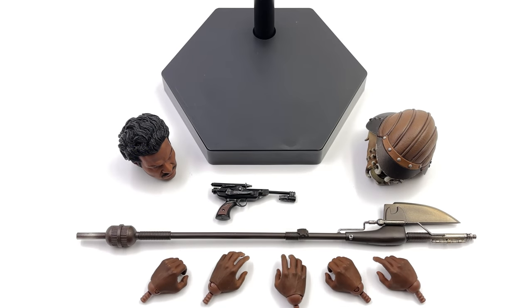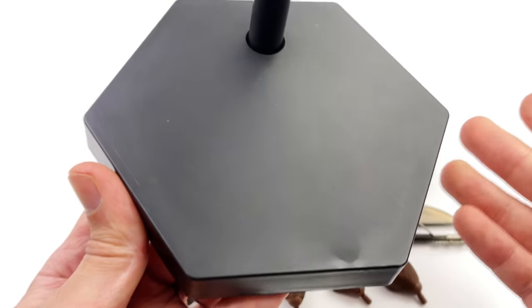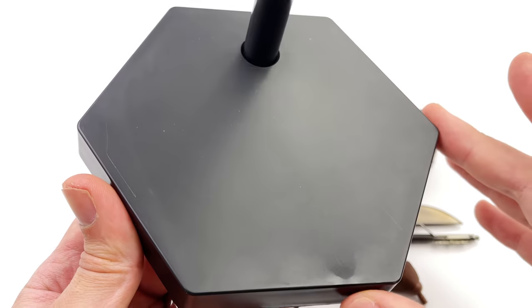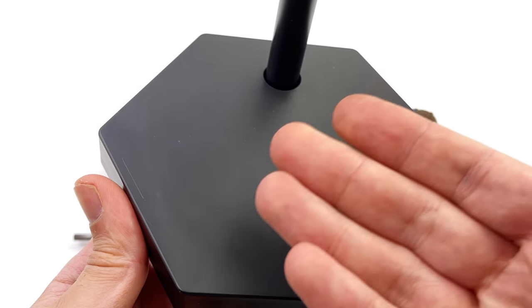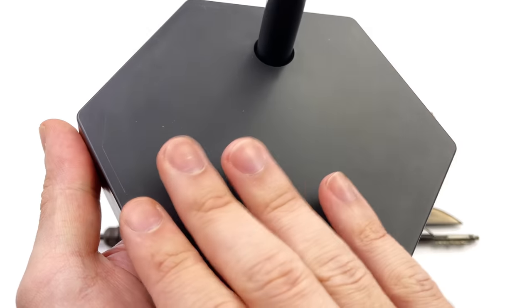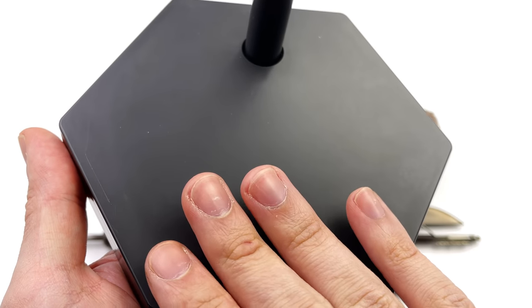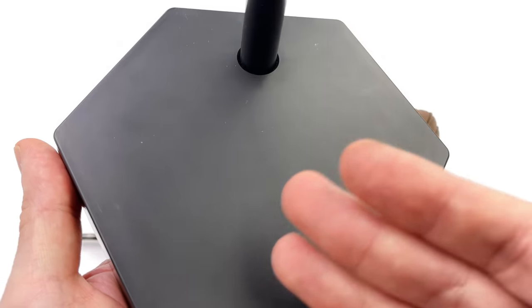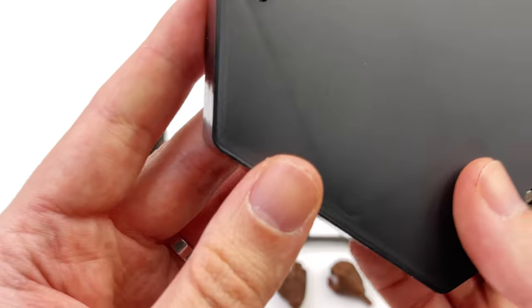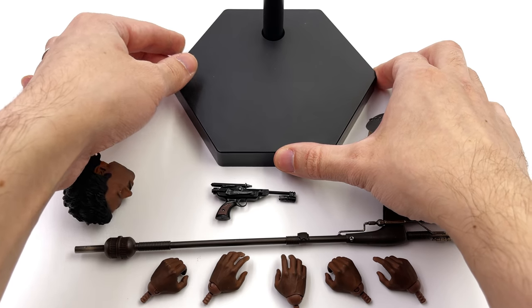Here we have all the bits and pieces that come with Lando. Let's start off by taking a look at the display base first. Unfortunately they went with the clean version of their regular hexagonal style display base. While I like how simple it is and the effectiveness of the crotch grabber, there's no print on here. They could have at the very least printed a Jabba's Palace style flooring, maybe even some sand — it would have been super easy to do. We've seen them do prints before but unfortunately we got nothing. We just get a teeny tiny little Star Wars logo up on top. It's just a little bit boring.